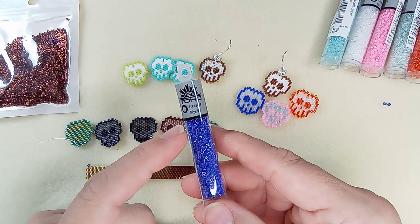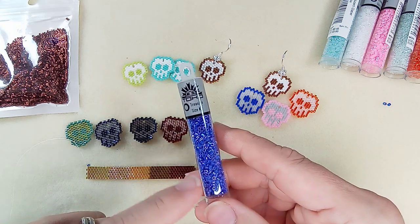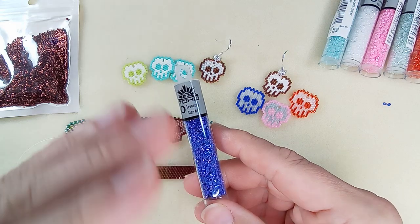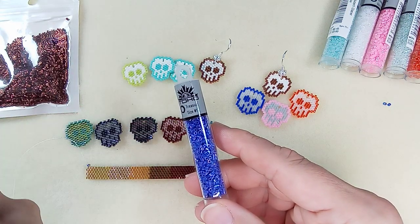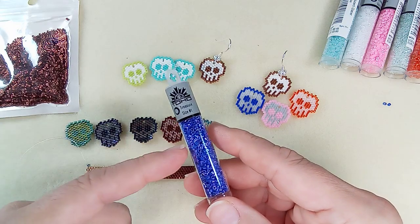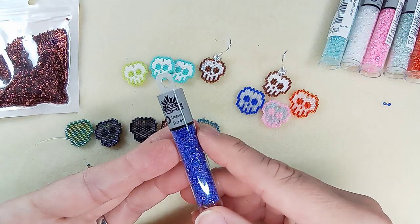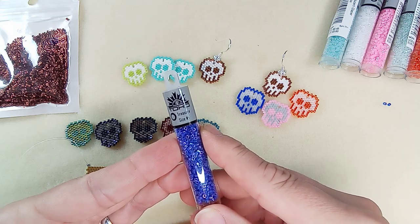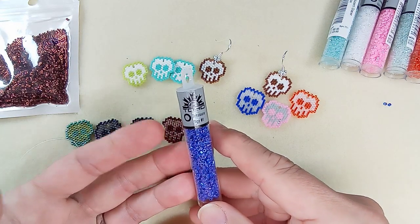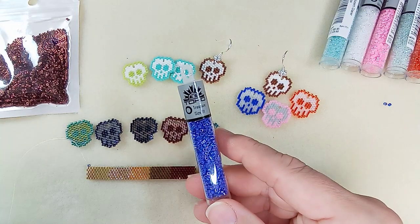I think ArtBeads had been listing zero as the value on the duty slip, and they must have been told to change that. After that I started getting dinged. I haven't ordered since those last two orders. The second one was a free order with loyalty points, and I had to pay $70 in duty and tax - not happy at all. Just pay it and move on.